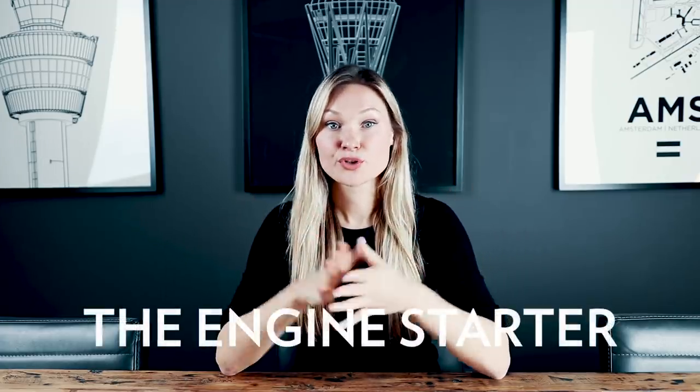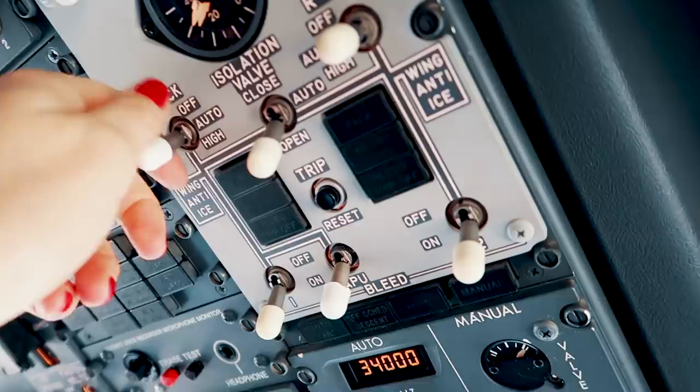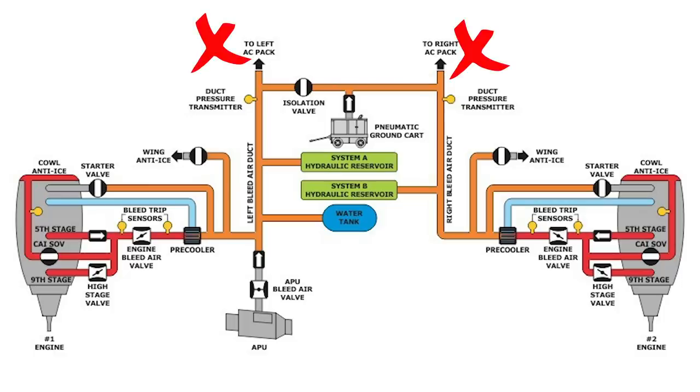Using the other engine is, however, a preferred method for restarting an engine while in flight after it has failed and when it's safe to try again. Most of the time the engine will be started using the APU. Once we have the air supply sorted, we need to direct it to the engine starter. We select both packs on the overhead panel to off, effectively shutting off the air supply to the cabin, which increases bleed air pressure.